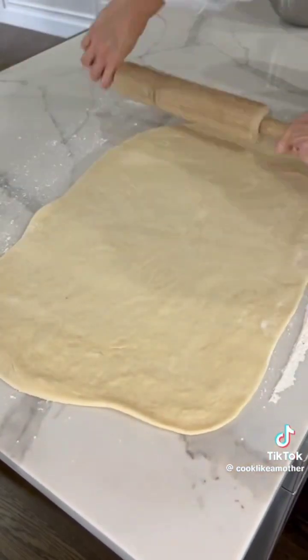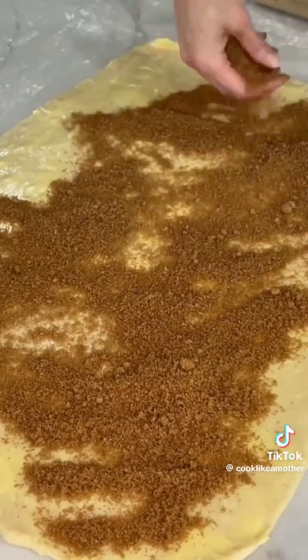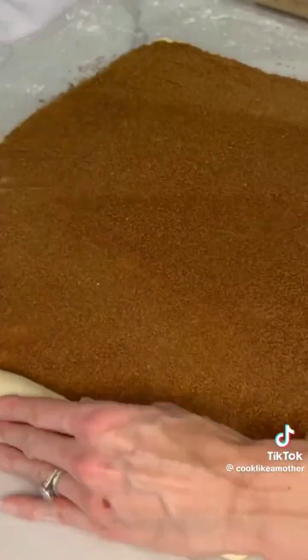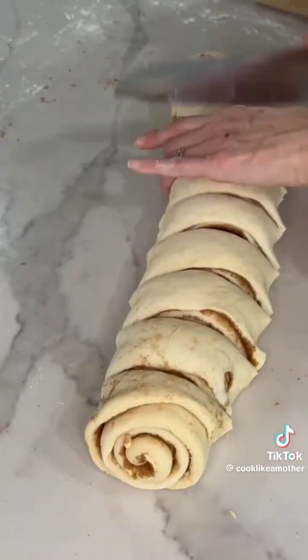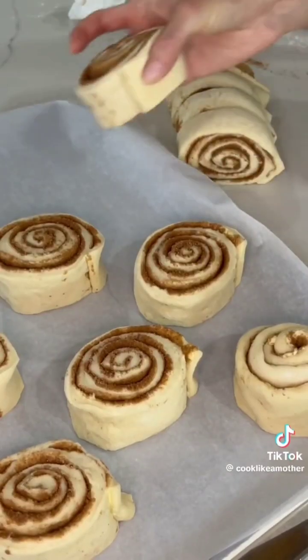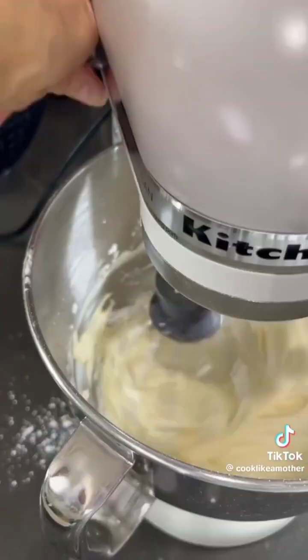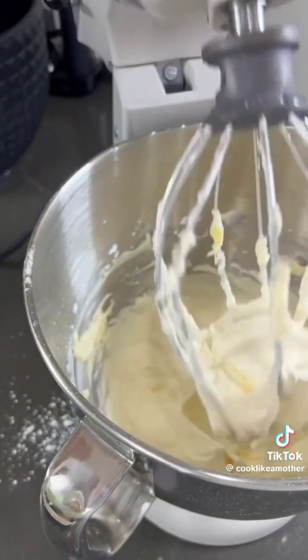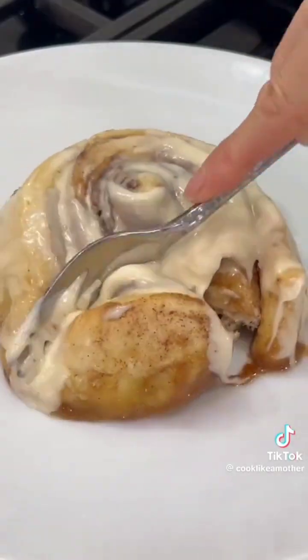Swap in the dough hook and knead for 15 minutes. Let the dough rise for an hour, then roll out, spread on softened butter, and cover in brown sugar and cinnamon. Press into the dough, then tightly roll up. Cut into 10 to 12 rolls and place on a lined sheet pan. Cover in warm heavy whipping cream and bake. Mix your cream cheese frosting and slather on the rolls once they've cooled for five to ten minutes. The recipe's on my website.